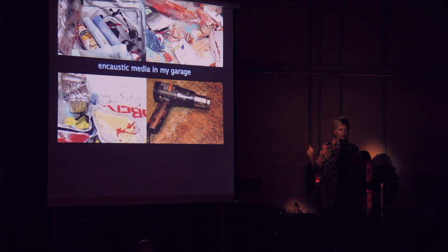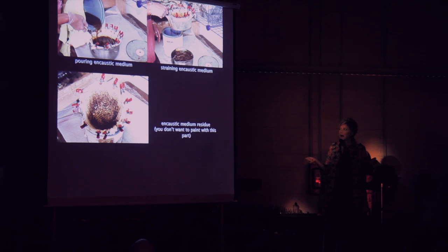This is my garage. You can see some of the tools I use and how it's not so lovely and civilized. I do choose to make my own medium; for me, it's the way to go.